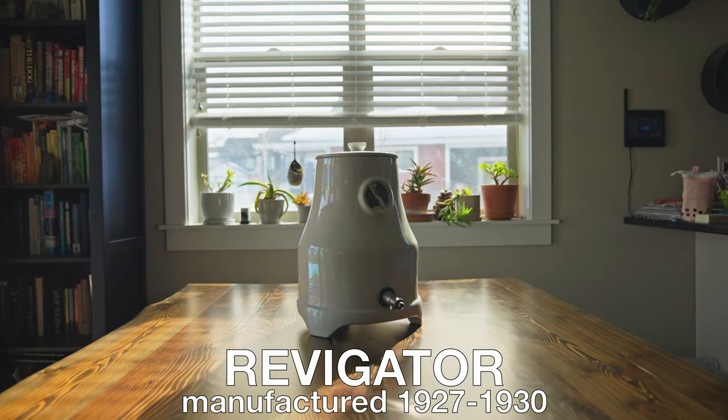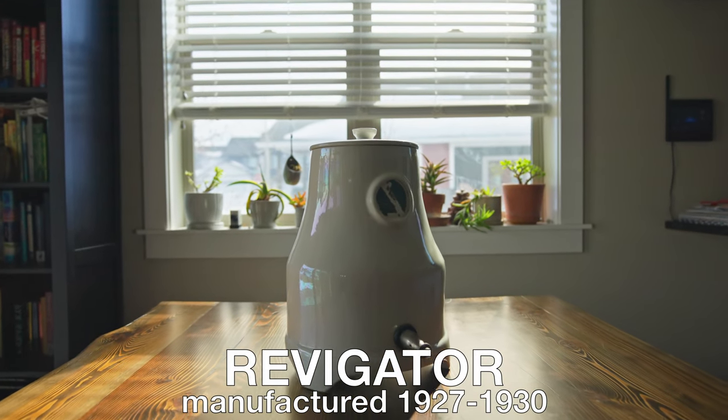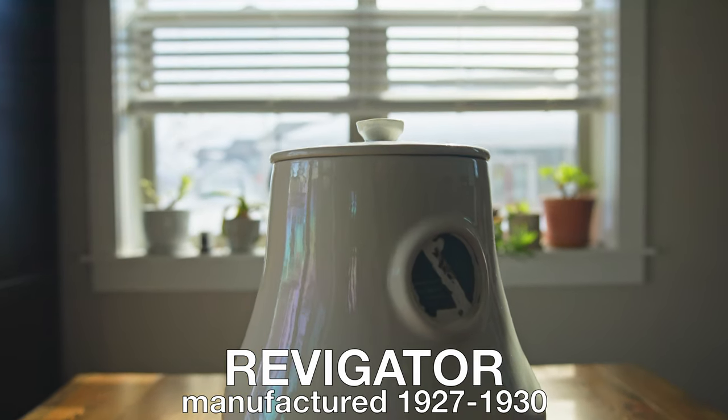This is a revigorator — a radioactive water jug or water crock. The idea was to fill it up with water, leave it overnight, and let the purported healing effects of radiation permeate that water so people could drink it the next day. Not the best thing in the world. Today this revigorator is going to be my reaction chamber — I'm going to place a couple of items inside here for about a day or two to see how radioactive they become from the radon contamination inside.